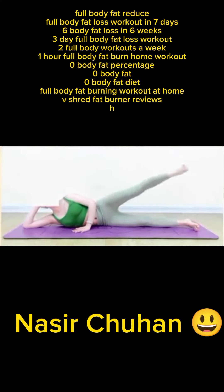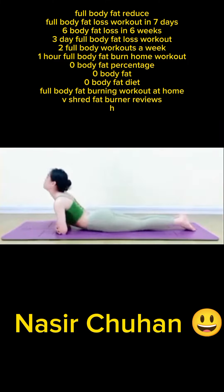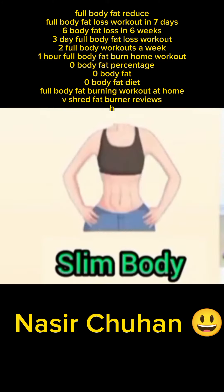Full body fat reduce, full body fat loss workout in seven days, six body fat loss in six weeks, three-day full body fat loss workout, two full body workouts a week, one hour full body fat burn home workout, zero body fat percentage, zero body fat diet, full body fat burning workout at home.